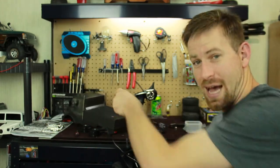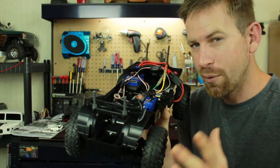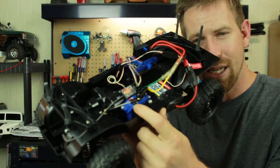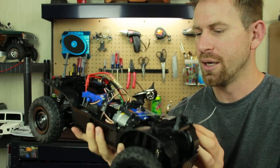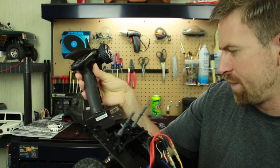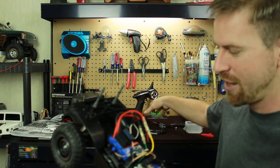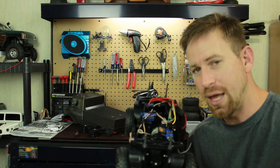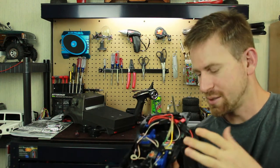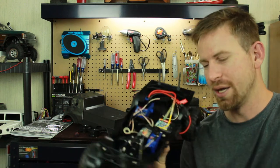I've got my electronics somewhat in there — not fully mounted yet. I have my Traxxas XL5 ESC, which is a brushed ESC, a Traxxas 2075 high-torque servo, my receiver, and the Flysky FSGT2B controller — 2.4 GHz with three channels, which is really nice. The vehicle did come with a brushless ESC, but since I had another vehicle that needed one, I just threw in a brushed ESC instead.